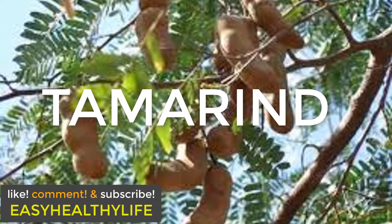Hey guys, welcome back to Easy Healthy Life. Please like, please comment, please subscribe.